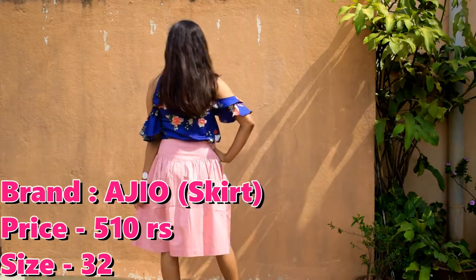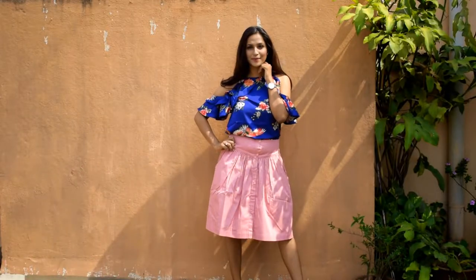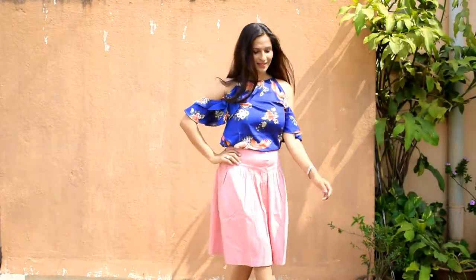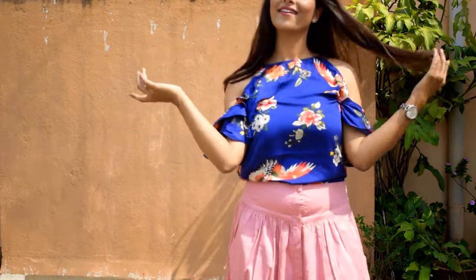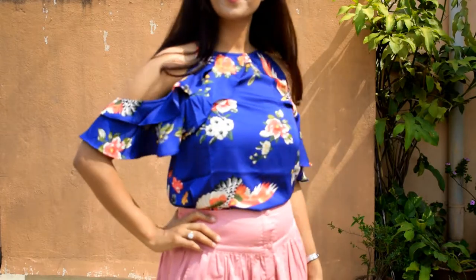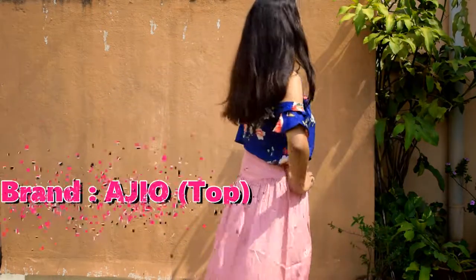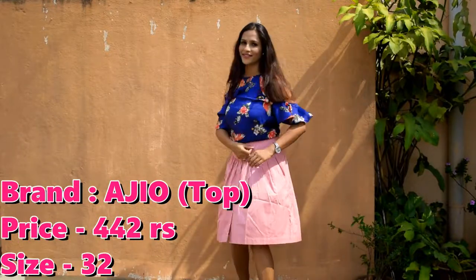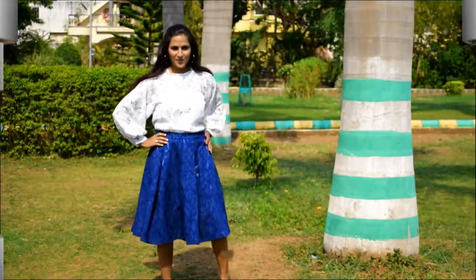In the next look, I have used a cotton skirt. Its material is very good — it is a half-pleated skirt with a very good waist design. You can also use this for a party wear look. With this, I have paired a top also purchased from AGO. It is a cold-shoulder top with a very good floral print, and the floral top looks great on the plain skirt. I have again used heels to complete my look.